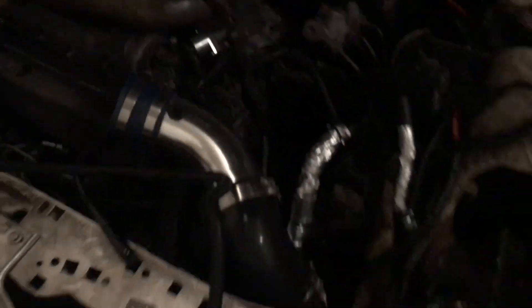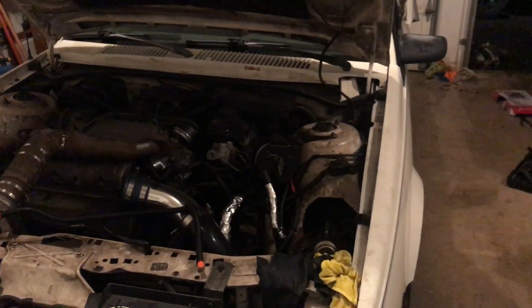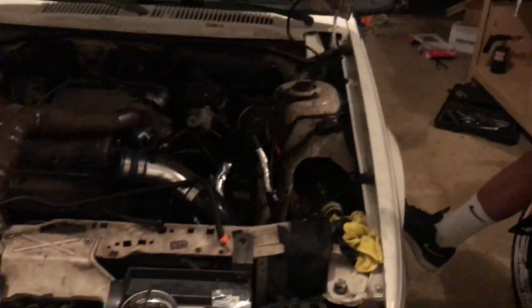First gotta get this Cavalier up and running — stay tuned for that, parts are on the way. We're definitely gonna be coming at you with some cool ass videos because I fucking love this car to death. Now that we got that little taste of the turbo — if you haven't seen that video go check it out, it sounds incredible. We got a little sidetracked but I feel like now we gotta focus in on it. That's probably about it for this video, hope you guys enjoyed it.